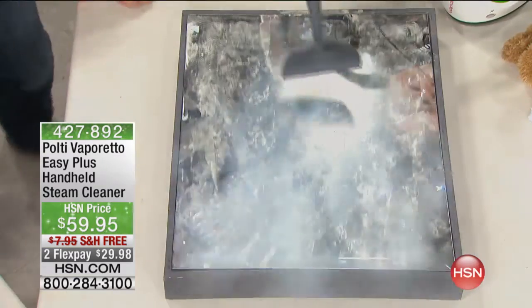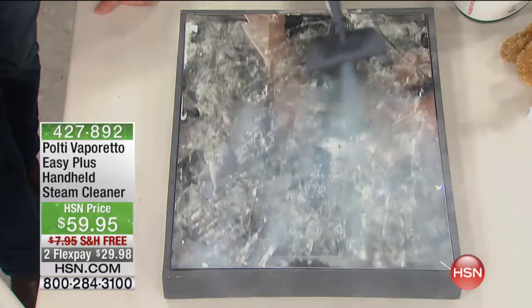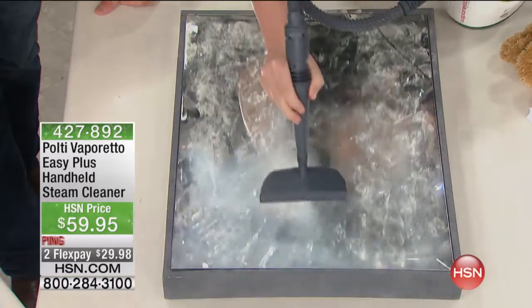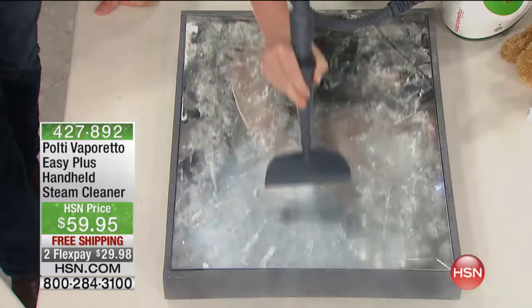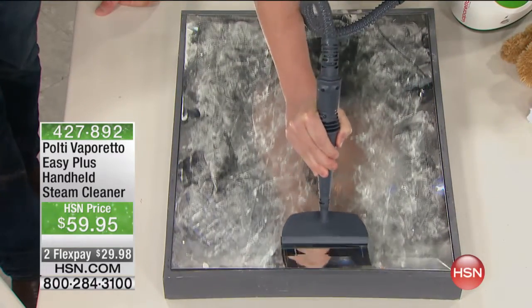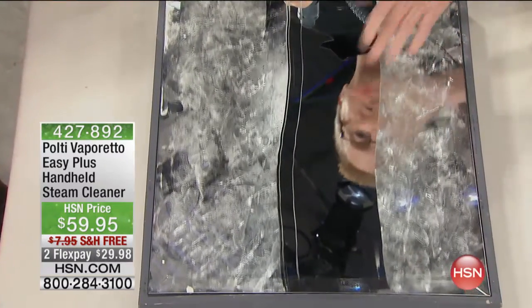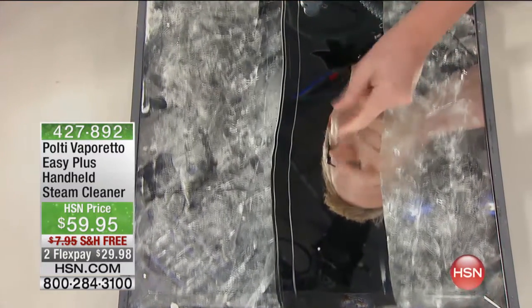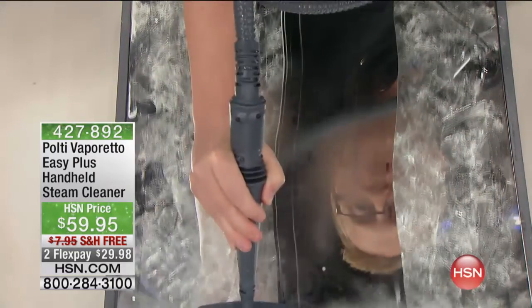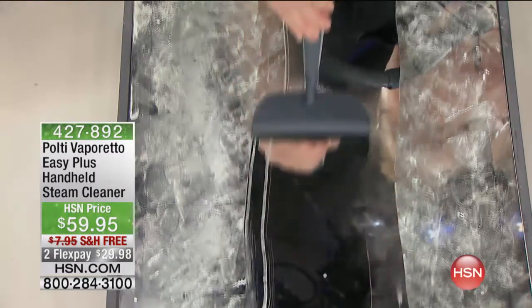We have laboratory testing we can talk about. Laboratory testing has proved that Polti steam, unlike any other steam, will actually sanitize surfaces and help to neutralize bacteria. Look at that mirror — it's dry right away, bone dry. That's because of the high quality steam. No matter how bad your windows or mirrors are around the house, no other little steam cleaner comes close.